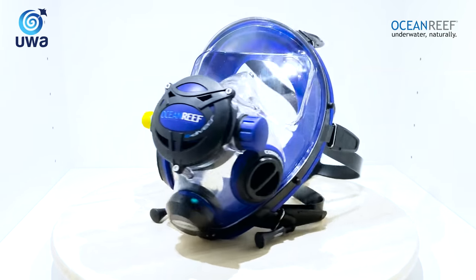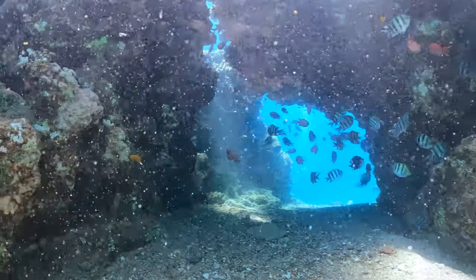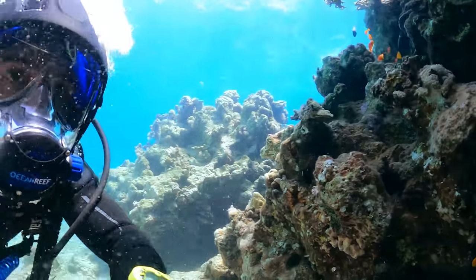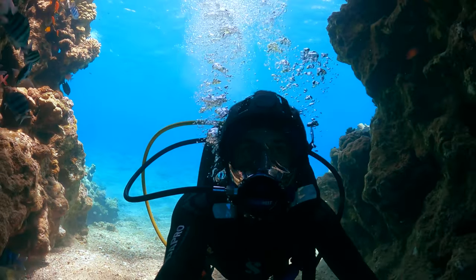Now let's test it in the water. We're in the cave sites in the Red Sea of Israel and it's a beautiful day down here.